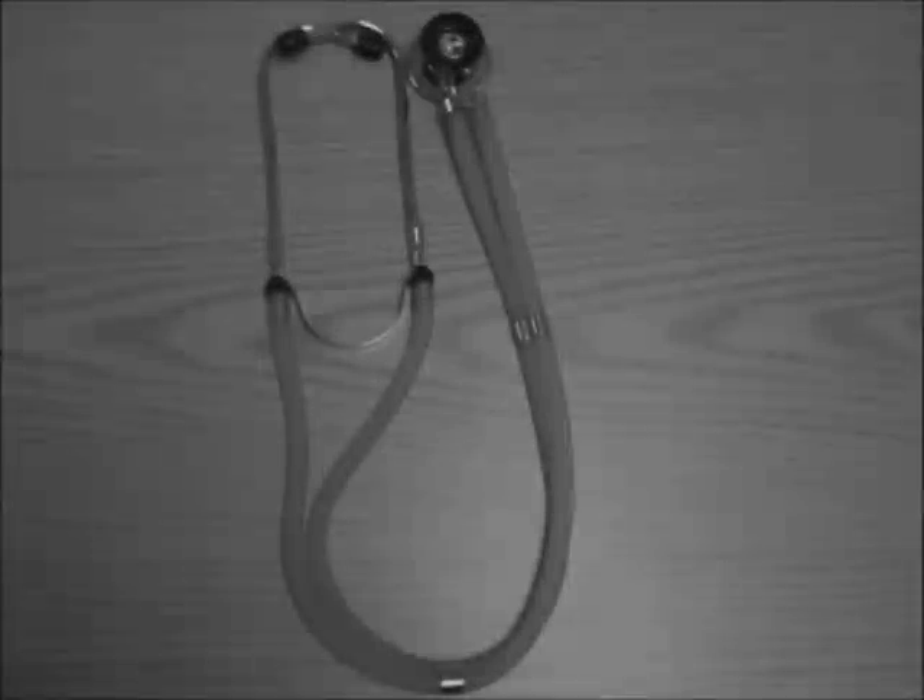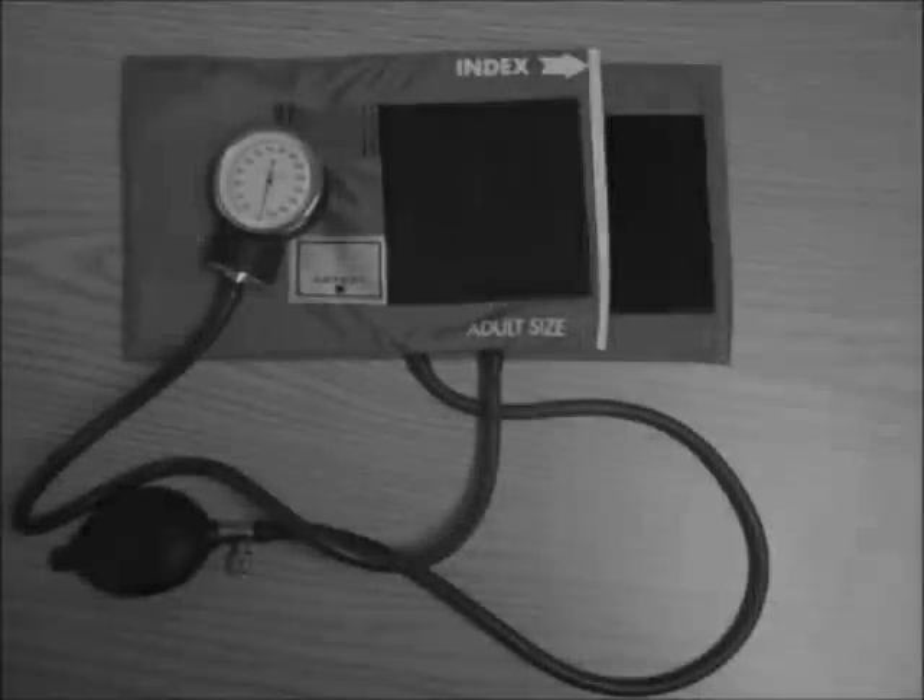We are pre-nursing students at the University of Texas at Arlington and today we're going to show you how to take a patient's blood pressure. What you'll need to take your patient's blood pressure is a stethoscope, a blood pressure cuff, a chair, and of course your patient.